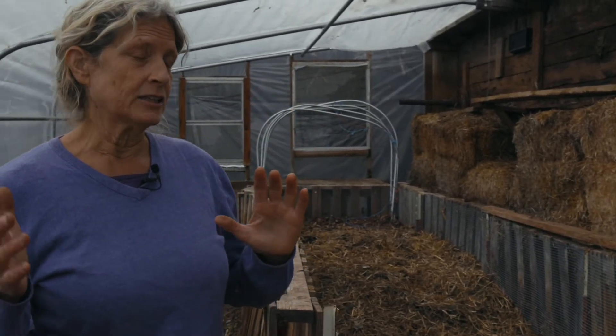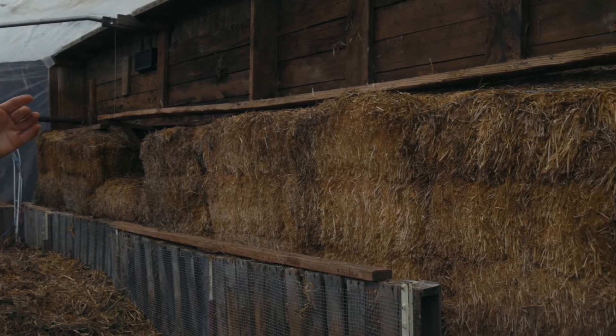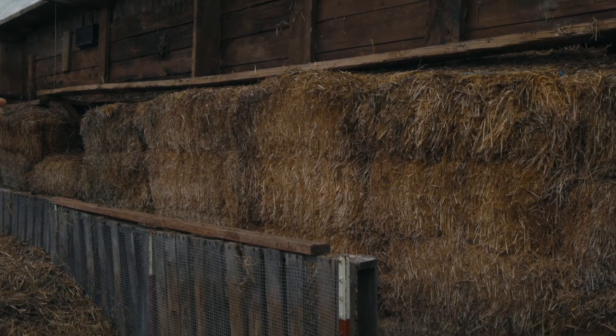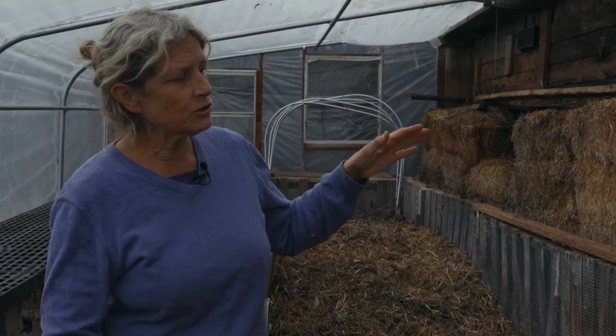So we're trying to minimize heat loss by having a north wall that's heavily insulated — in our case, with straw bales. This is our north wall. We don't get any light through the north wall; we only get light from the south, east, and west. So it doesn't hurt us to make this a thick wall with no light coming through.